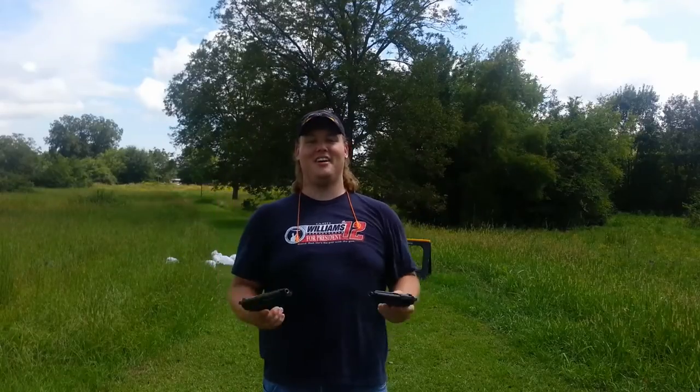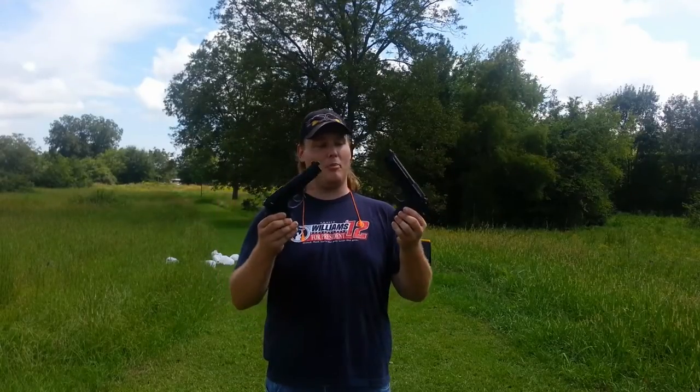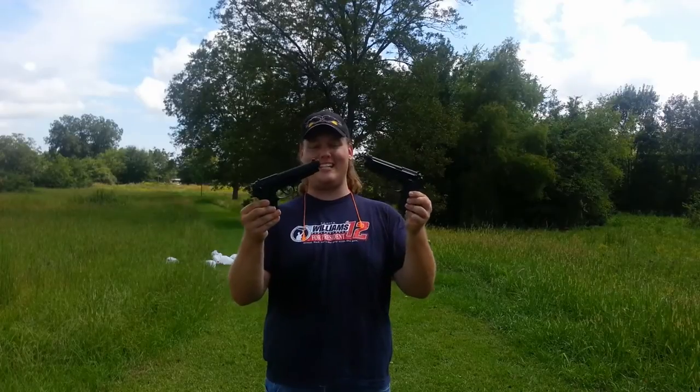What's up guys? This time is not a review, but a comparison between two seemingly identical guns.